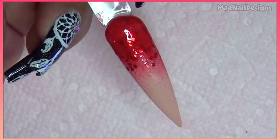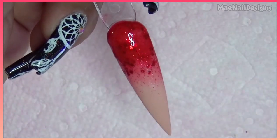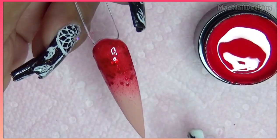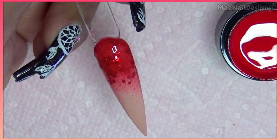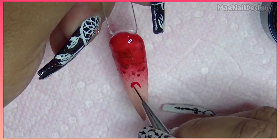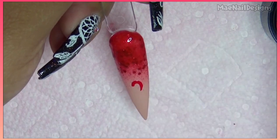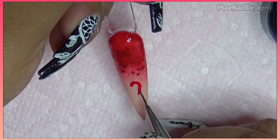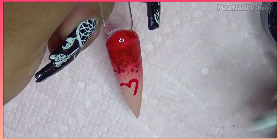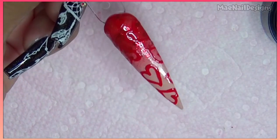I went ahead and did three coats of the red glitter gel because the sponge was absorbing the color and it wouldn't pop. For this nail I want to do like little glowing hearts, so I'm gonna paint heart outlines only with the red painting gel first. These lines are supposed to be slightly thick so I can draw a thin white line on top in the center. Cure this in the lamp.